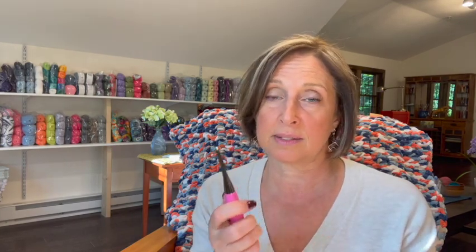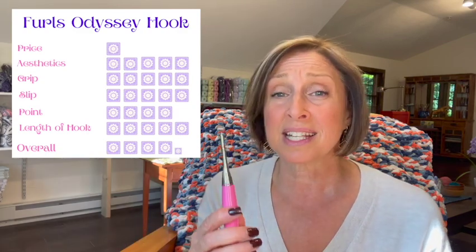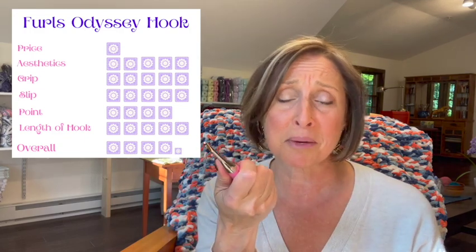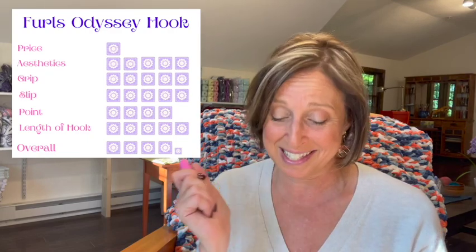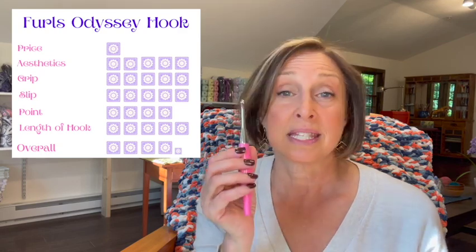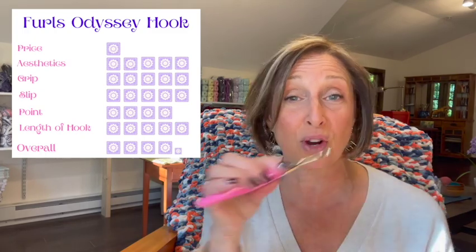For overall rating: for price I give it a one because it is expensive — there's no getting around that. For aesthetics I give it a five — you can choose your own color, they're absolutely gorgeous, they feel like a piece of jewelry — no doubt, a five for aesthetics. For grip I give it a five — completely comfortable, absolutely no problems whatsoever. Again, keep in mind I use a knife hold. The slip was awesome — I had to try to keep up with the hook, it was propelling me forward.